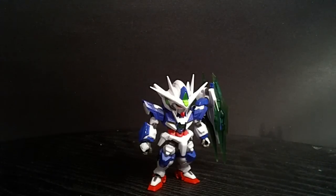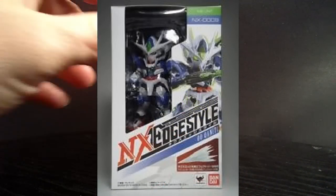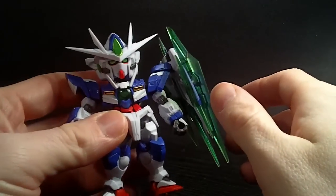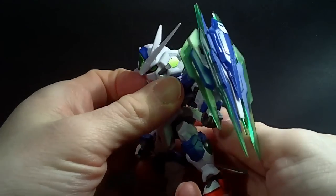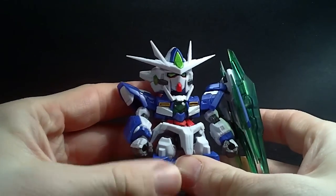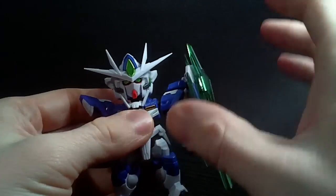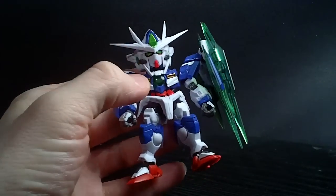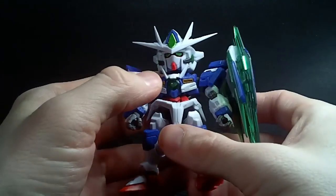Hello Gundam fans, this is Prime92, and today I'll be looking at the Next Edge Style 00 Quanta. Been waiting for this for a while — it is a good looking figure. This thing looks great. It is one of my favorites; it's probably now my second favorite. Genesis Gawager is probably going to be my favorite forever, but this one is really good.